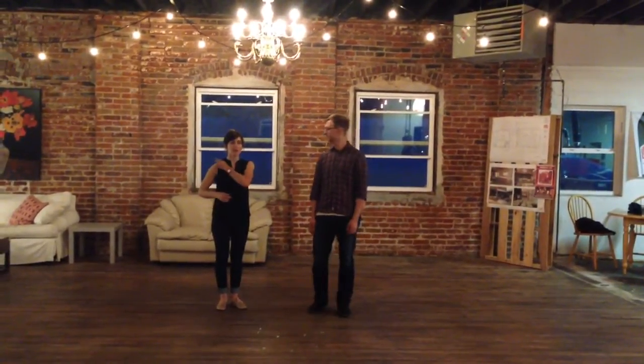Hi, everyone. I'm Jesse. And I'm Wiley. And we're here at Logan House for week one of our Swing Basics series.